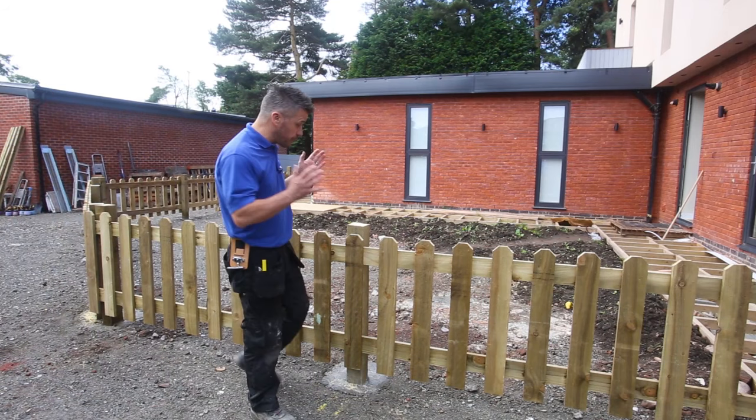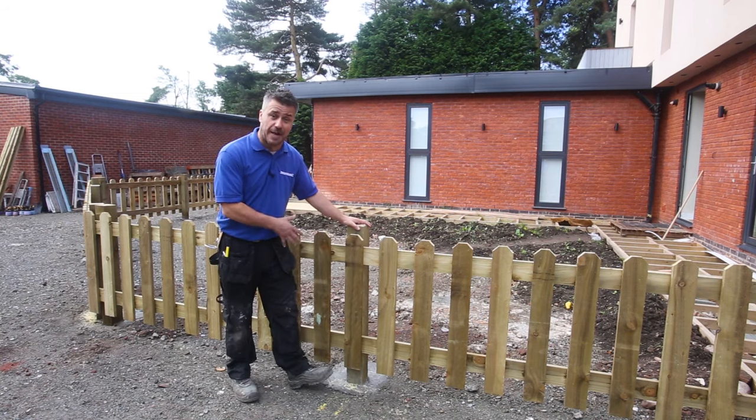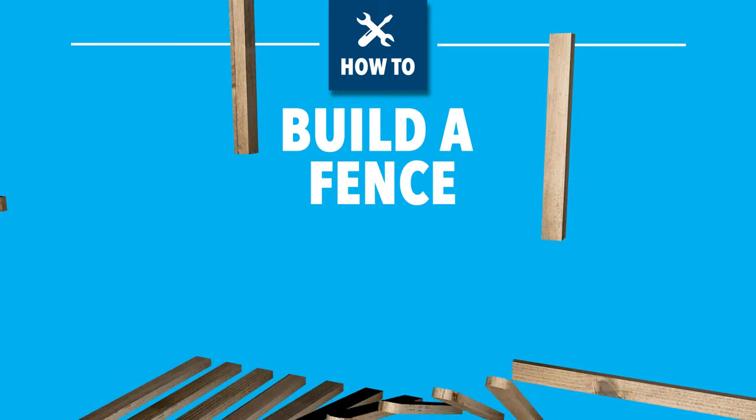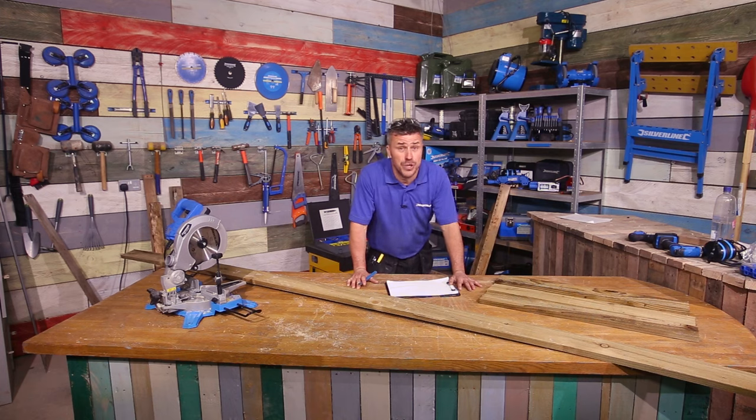Hi, I'm Craig Phillips and in this video I'm going to show you how to build your own picket fencing and set your posts into the ground using tanalised treated timber. As with all of our builds, we always recommend you to do a drawing and work out the sizes that you require for your fencing.